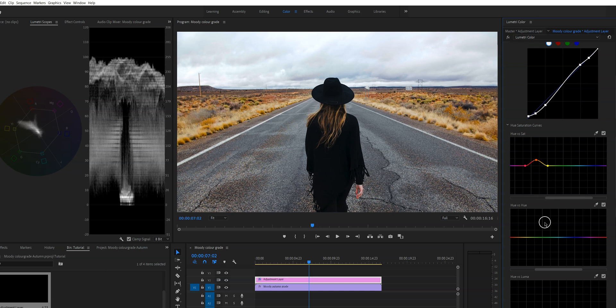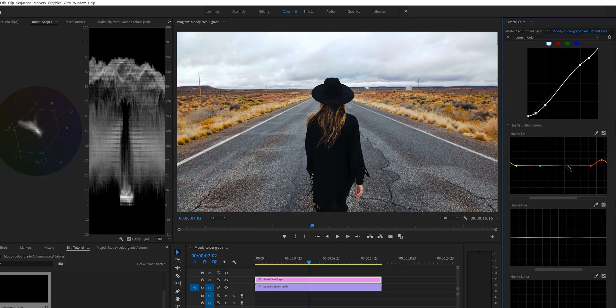The other thing I'm going to do is desaturate the blues, because I want this video to have a moody look. Right now there are some blues in the sky and I want it to look moody. So I'm going to create two points right here and drag the line down. I don't want to entirely get rid of the blues, but I do want them to be a little bit desaturated — right about here looks good.